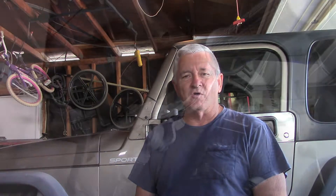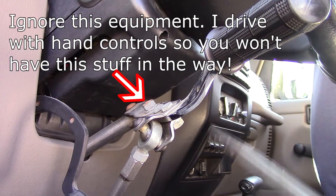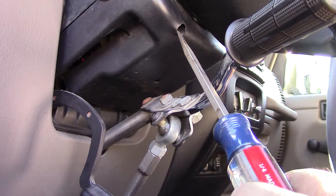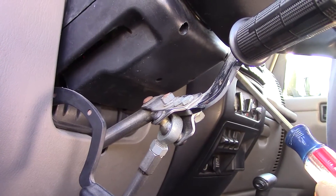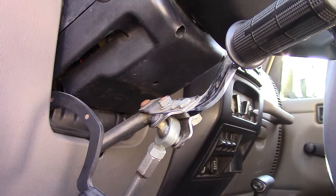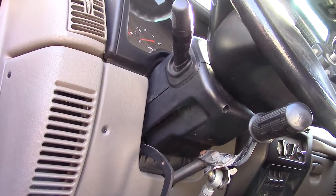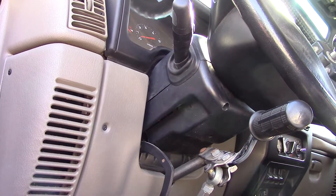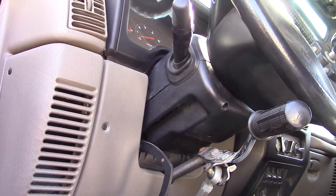The screws attach the steering wheel cover right here to the left side of the steering wheel, right behind the steering wheel, and one more right over there. Just two screws were holding mine on. You may want to tilt the steering wheel up or down depending on how difficult it is to get your particular steering column cover off.